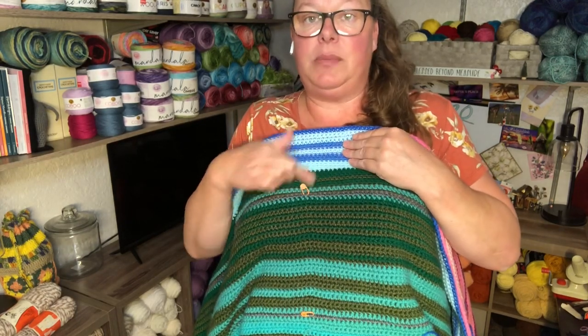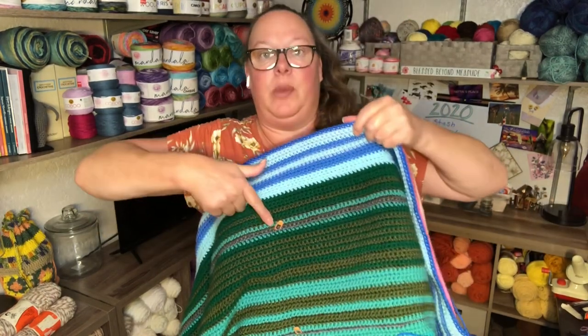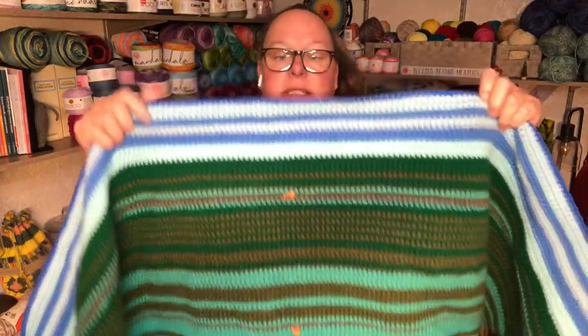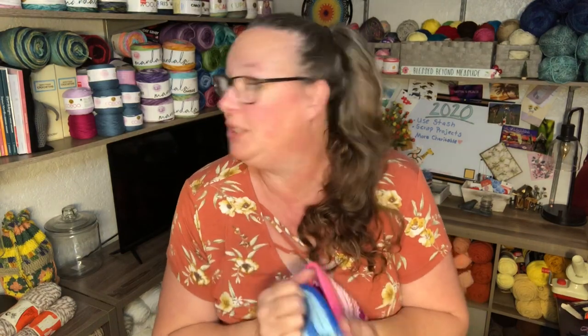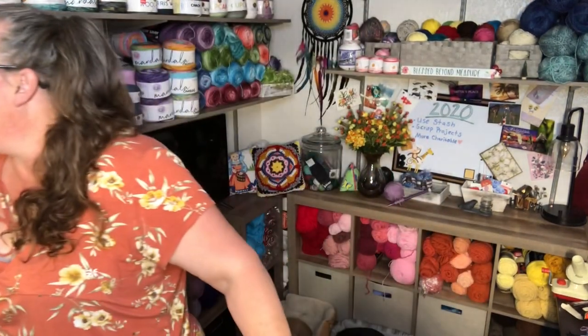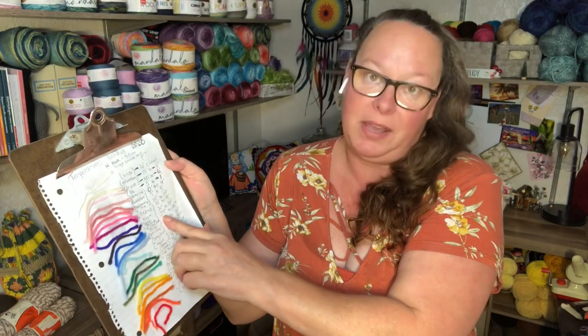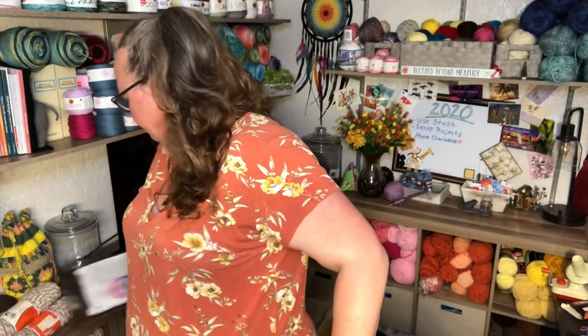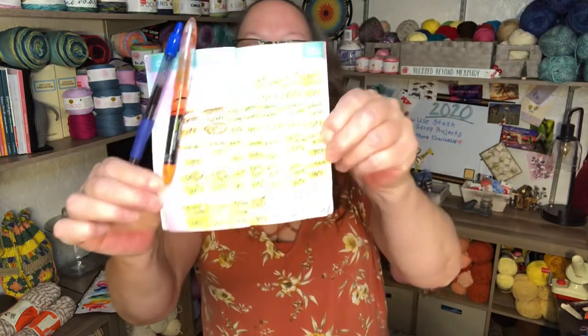So I was able to finish the month of August, then this is all of September — from this stitch marker to this stitch marker. Then this is October from this stitch marker up. As you can see, we're getting back into the cold temperatures — we're into the blues, the dark blues. I have three days left in October to complete because I just didn't get a chance to do the last three rows, but we're moving into the dark purple which is 25 to 29 degrees. Getting cold up here.